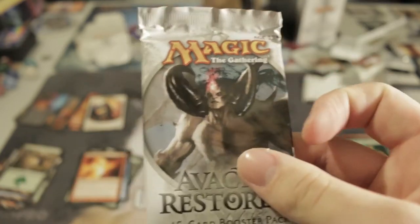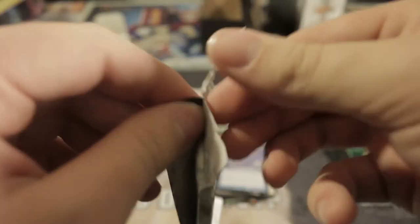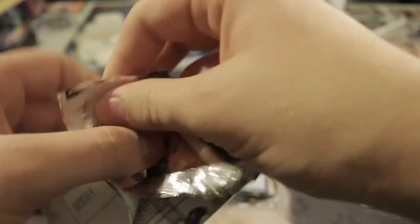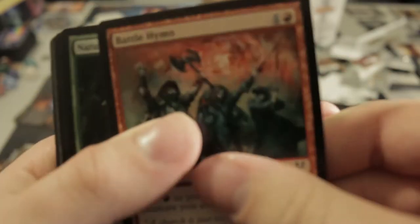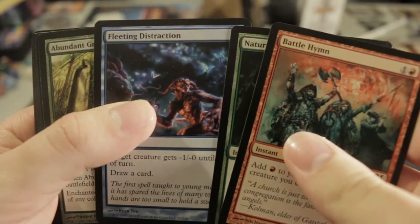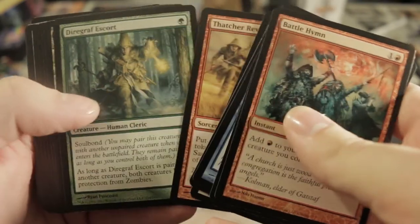Also Favorable Winds, Triumph of Ferocity. And this is it — the last pack. Is Griselbrand in here? Probably not. I think he was in one of the other sets — or was he in Avacyn Restored? I can't remember.